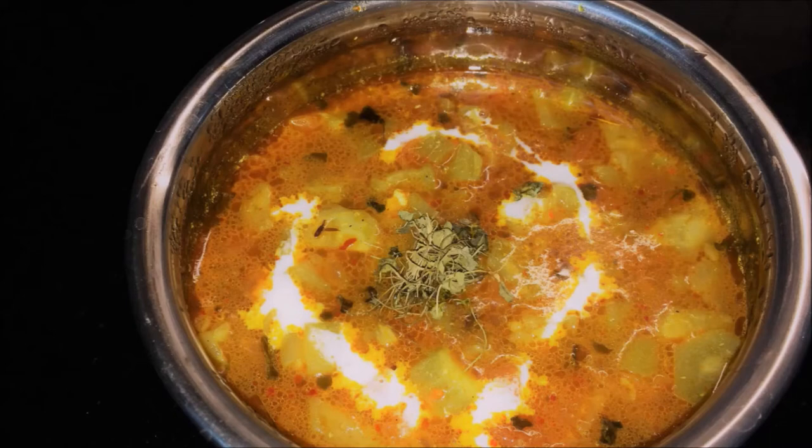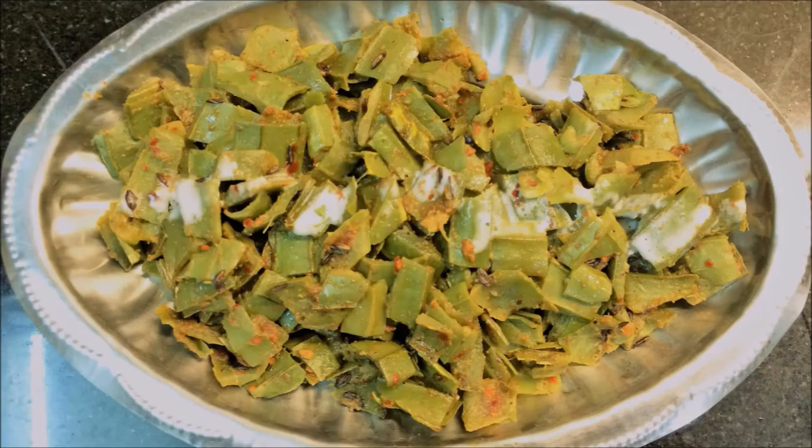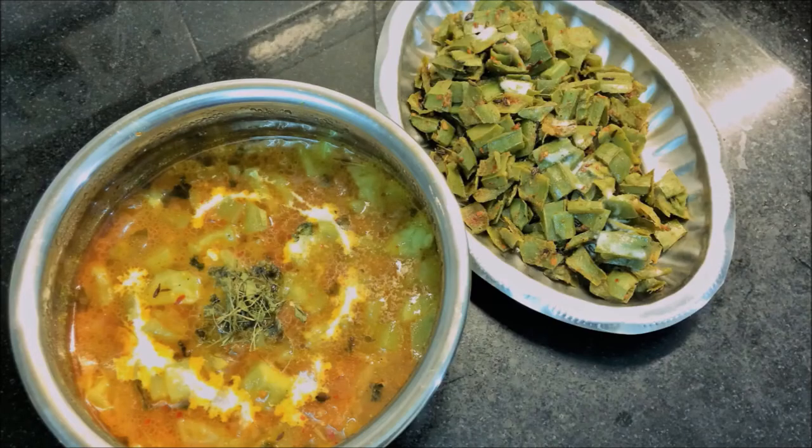Look, we have made 2 vegetables from one. What can you do with this? You can make these 2 vegetables — health and taste — take them together. Tell me how you feel. I'll see you in the next video. Bye-bye!